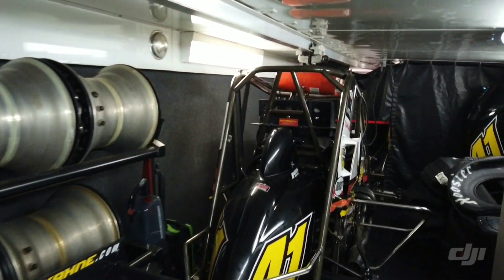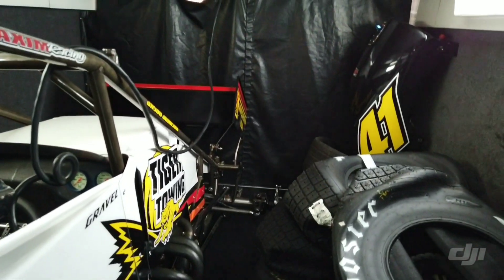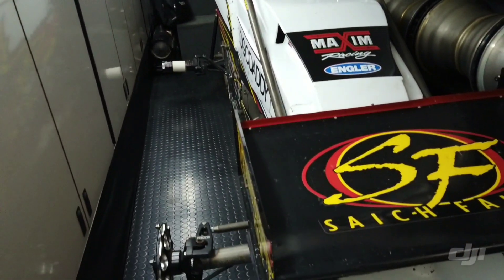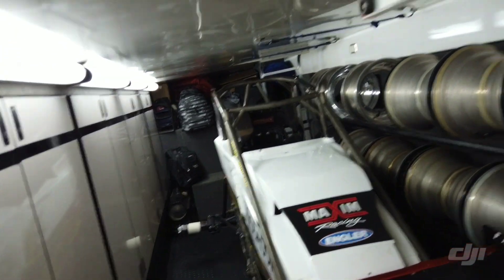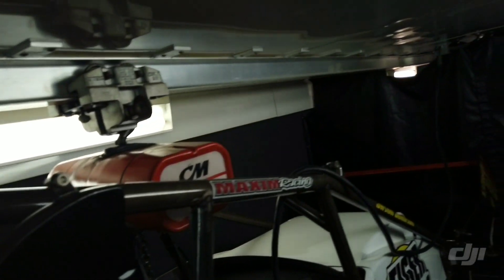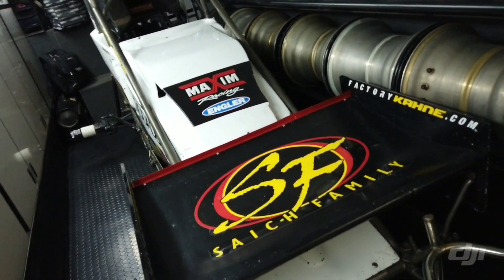We are upstairs now. This is our first spare car - pretty much ready to roll with a front axle, rear end, and engine. You drop it down, put a top wing on it, four wheels and tires, and it should be ready to roll. We've got our wheel rack up here too. This is what we call our kit car - we're able to have a front end and rear end in it. There's no engine in the second car to keep it light so you can move it onto the I-beam where the hoist picks it up and you run it down to the front of the trailer.